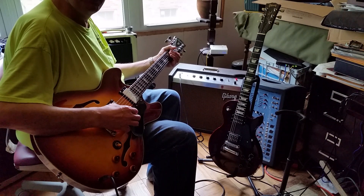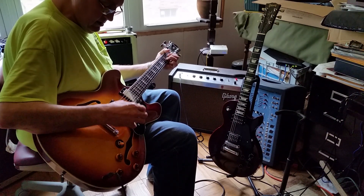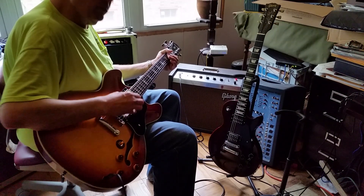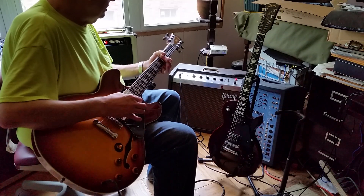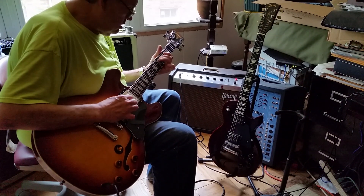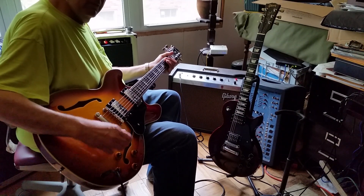That's the treble pickup. And that's the rhythm pickup.